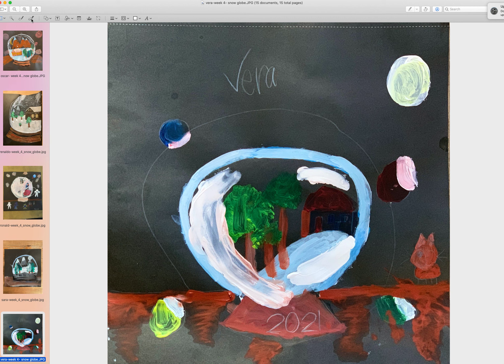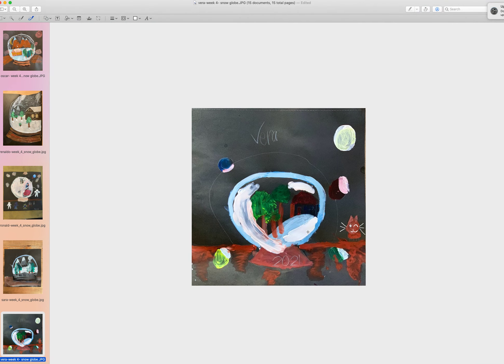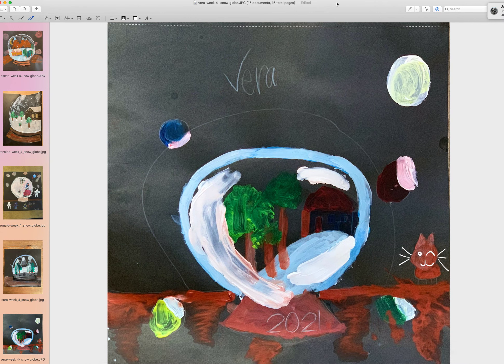Vera did a very nice job. I love her kitty here. Next time, can you use a dark pencil afterward to trace this cat so the lines can be more obvious? Inside the cat, since it's hard to see, black makes more sense. She was getting a little bit tired so I let her go, but overall I think this is a nice try for Vera and the snow globe looks pretty cool. Very nice, guys, and I will look forward to your work this week. Bye!